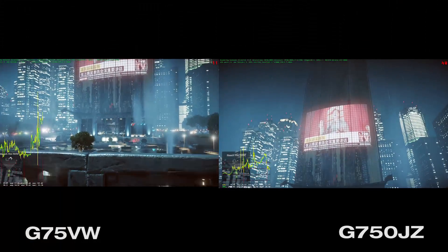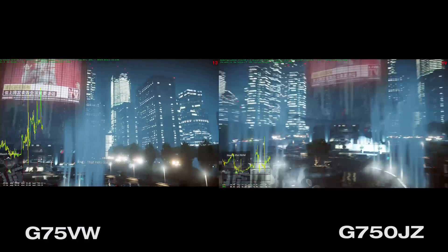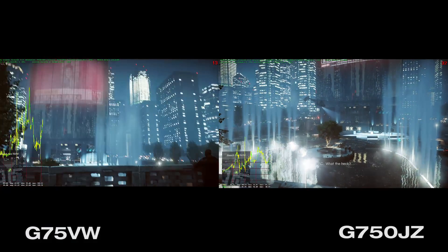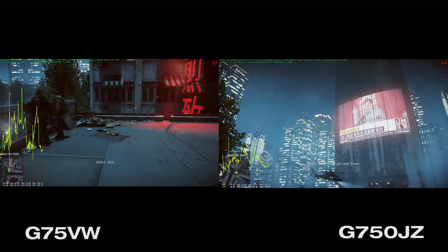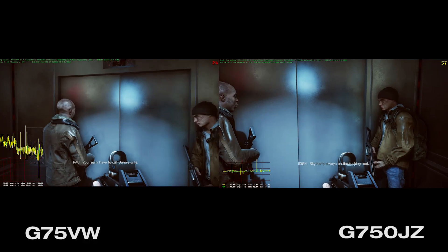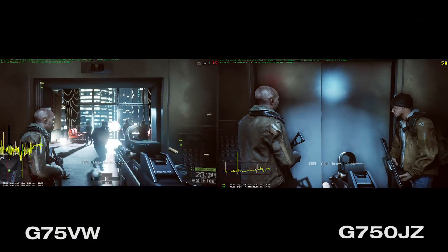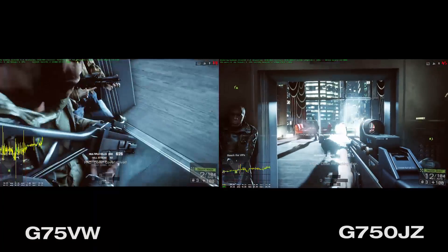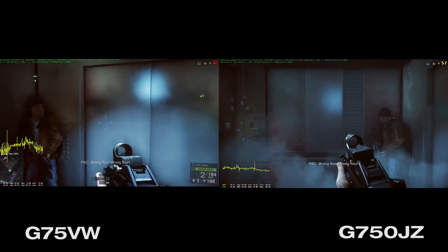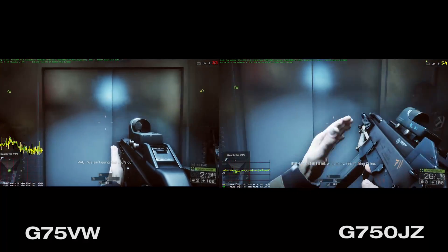Once we're outside, the frame rate took a significant drop on the 670M. The power of the 880M is really showing through here. On the 670M we're dropping into the low teens and maybe bumping up to the 20s when not rendering a lot of background information. On the 880M we're staying pretty smooth, above 30 frames a second. Although there's no built-in benchmark for Battlefield 4, we're going through the same scenes to get a good idea of the frame rates from a 670M up to an 880M, and we can see a pretty drastic difference — the 880M is a significant step up over previous generation GPUs.